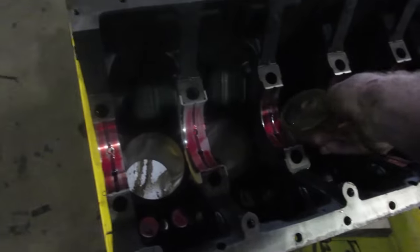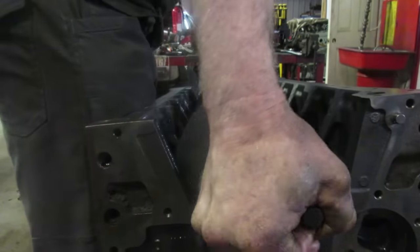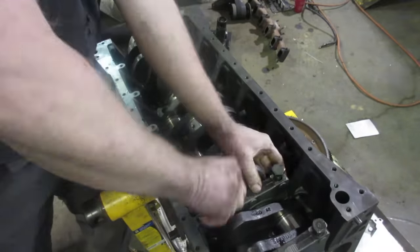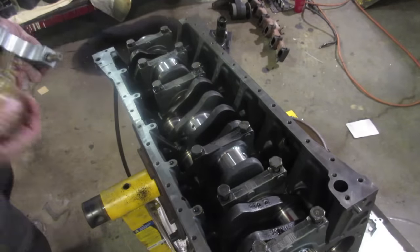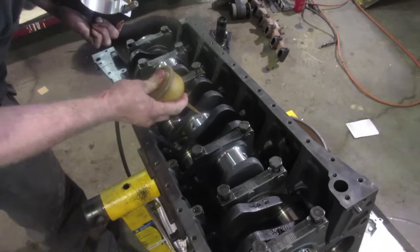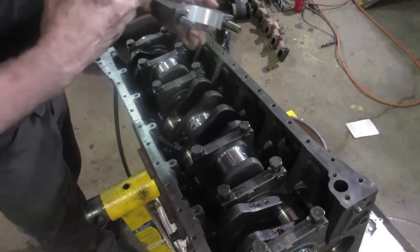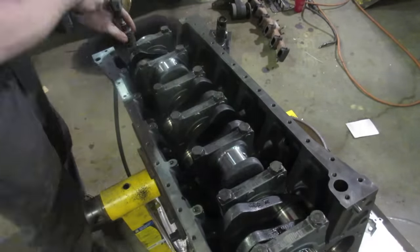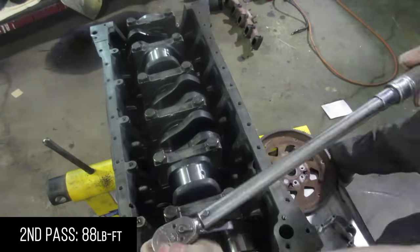Because we didn't swap out the cam bearings, I just put a little dab of normal 15W-40 oil on there and on the face of the lifters as well. For the middle main bearing, I don't put assembly lube on it — I just put a little bit of oil on the bearing surface and put it on dry. We'll clamp the whole thing down, then take this one back off and plastigauge it to check our clearances. Start in the center and work your way out. Torque sequence is 44, 88, and then 130 on the last pass.